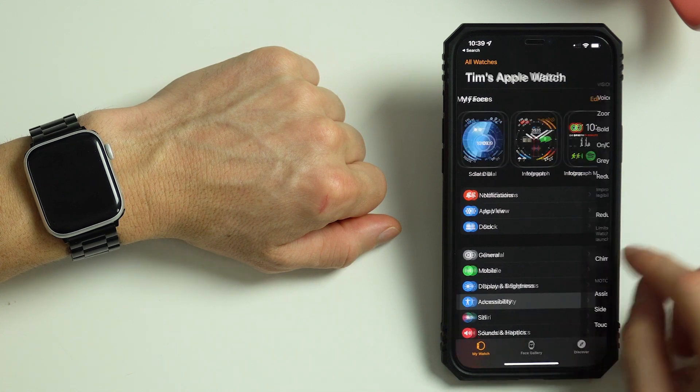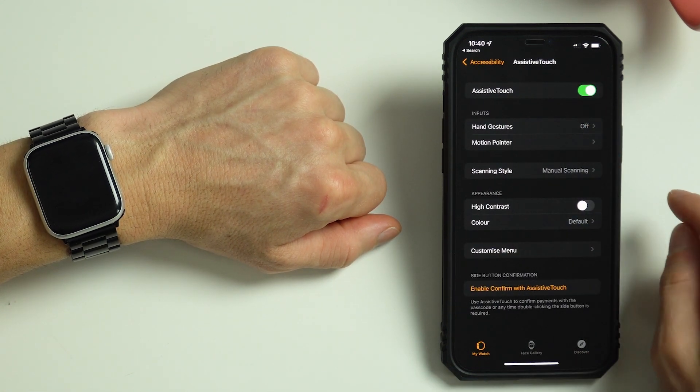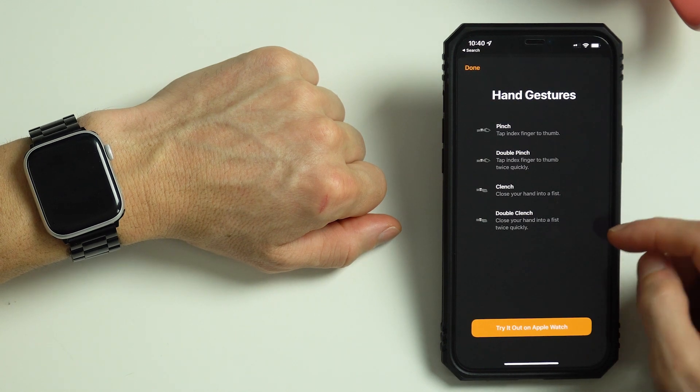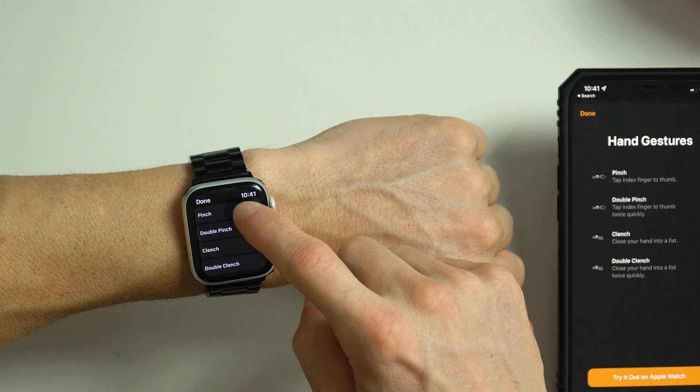But if you don't have one of those watches, keep watching so you can learn more about it. Still on the Watch app, tap Accessibility, then Assistive Touch and turn that on. Then tap Hand Gestures and turn that on. Let's tap Learn More to see how it works. It will show you the gestures and when you tap Try it out on Apple Watch, it will prompt you on your watch to try out the gestures.